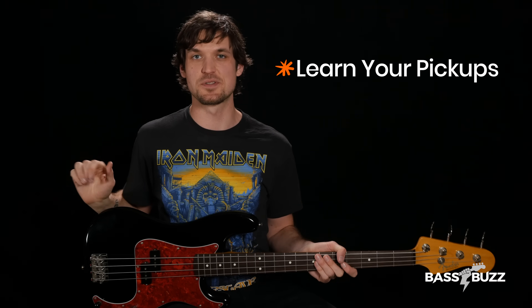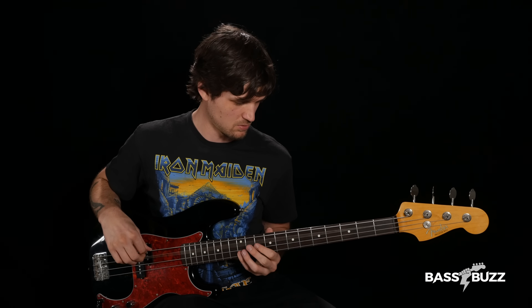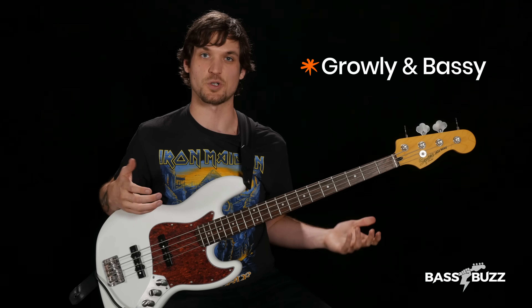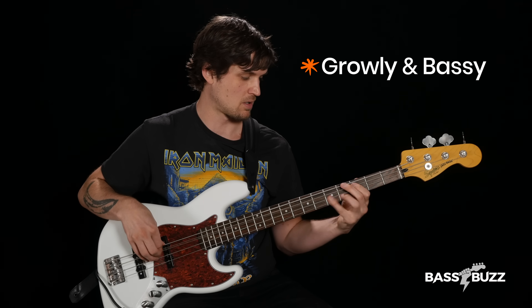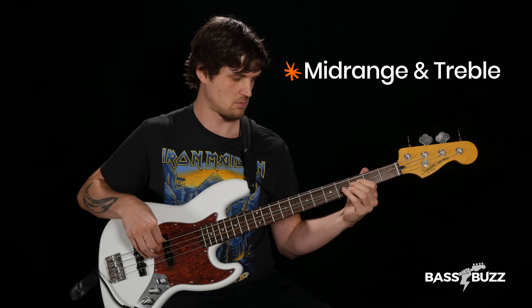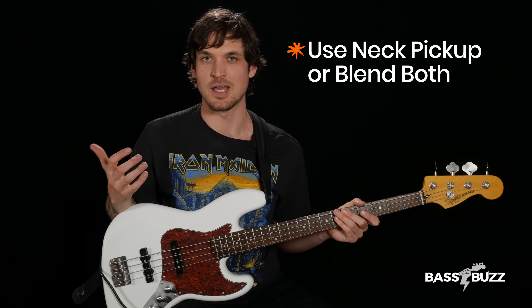Fix number four is to learn your pickups. Most basses either have one or two pickups. If you have just one pickup like a Fender Precision split pickup setup, your bass is just going to sound the way that it sounds. If your bass has two pickups like a Fender Jazz bass, the neck pickup sounds more growly and bassy, while the bridge pickup sounds more mid-rangey and treble-y. As a beginner, I recommend you either use your neck pickup or blend both pickups together, which will work for 99% of bass lines.